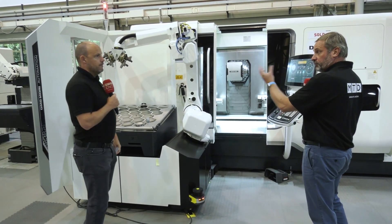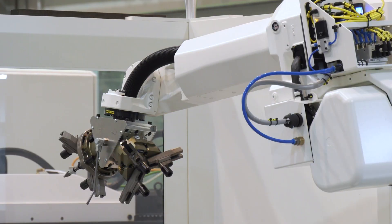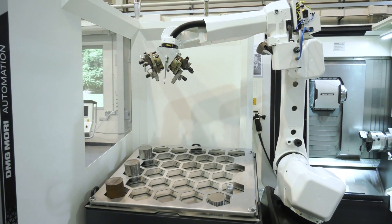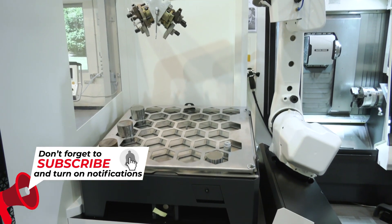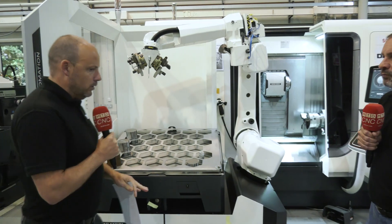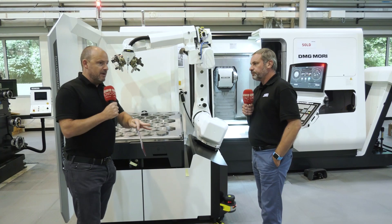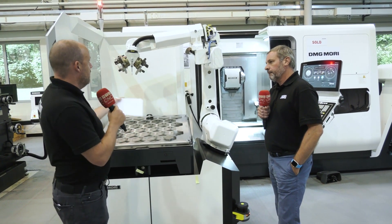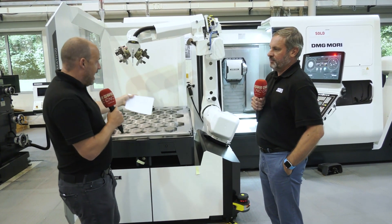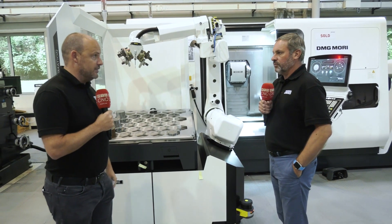I cannot stress enough how many of these types of solutions you're going to see in UK manufacturing. Something like this enables you to pick up billets and deliver finished components. We don't quite know in the UK what life is going to be like in a few months' time — how many operators people are going to be short of. With something like this, like the startup company mentioned, they can literally have this in a fairly tidy footprint and use the machine unmanned.